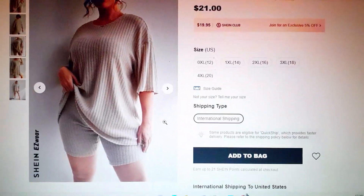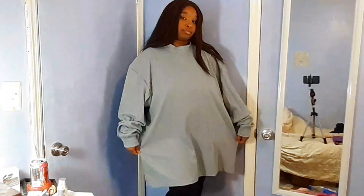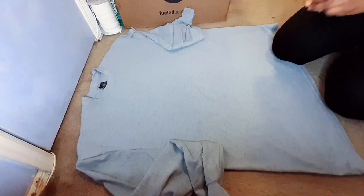I'm going to be starting off with this oversized t-shirt. The shirt I'm wearing is a 5X, but the size is up to you depending on how oversized you want it to be.